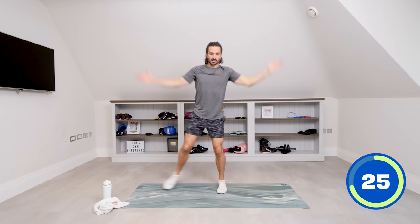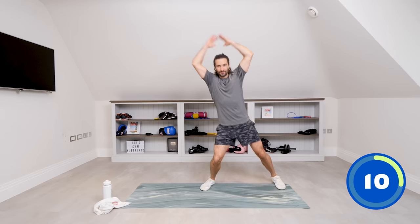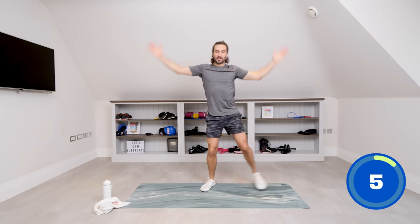Number six — if you want, you can do a star jump, or for an easier version we're just going to step. Step that foot out to the side and bring the arms up. Nice and slow. Really think about getting those arms up. Step to the side and with 35 seconds of work you can start to feel your heart rate elevated. Push it as hard as you want, but if things are a bit too tough just stop a bit earlier and have a 10 second breather. One thing I always say about exercise: you never regret a workout and you always feel better afterwards.